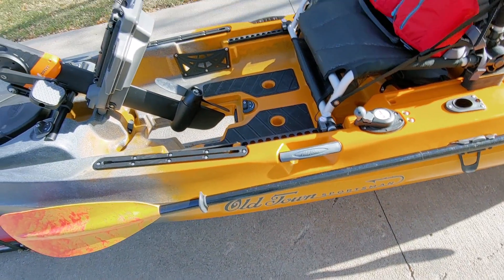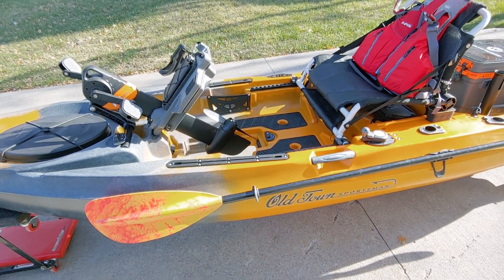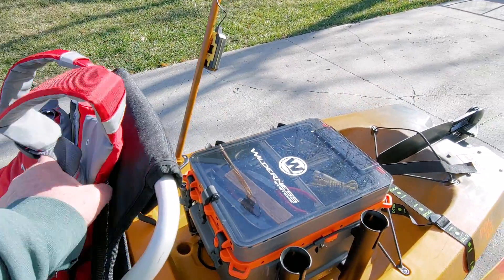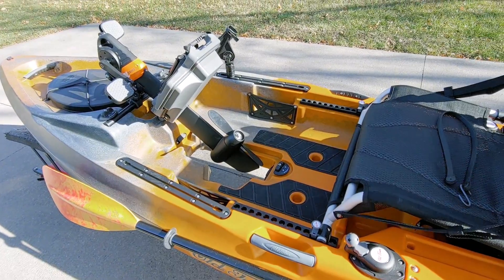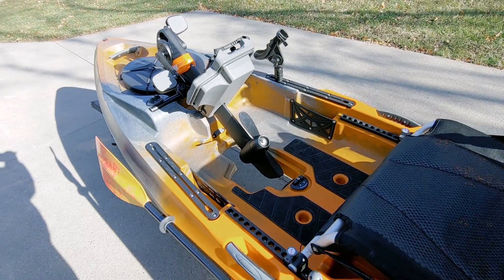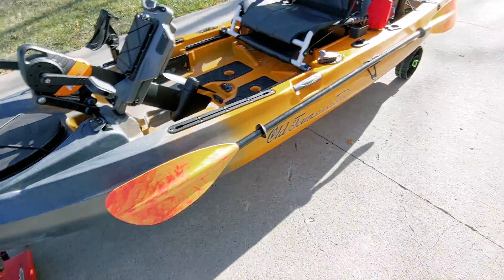I'm going to recommend that if you're a big person like me — I weigh 240 to 250 pounds, I'm six feet tall with massive legs — if somebody of my size gets in one of these, you'll need the seat all the way back, the drive up, and your life jacket either on the seat or behind it, ready to go. Don't put it on before you get on the kayak at the shoreline. Get all the deck space you can so that when you sit down you can reach forward, pull the drive down, adjust your seat, then reach behind and grab your life jacket and put it on.